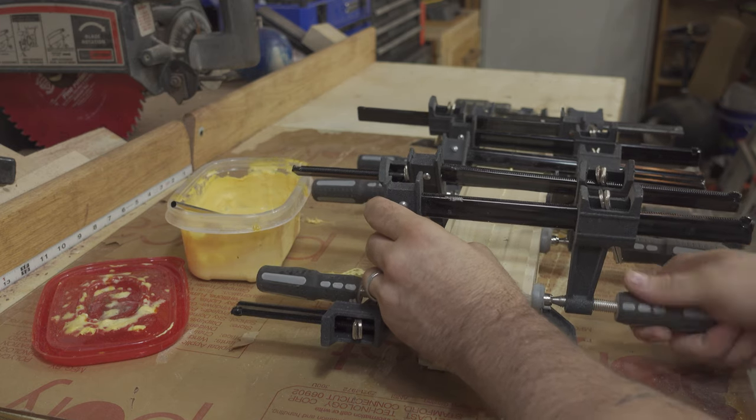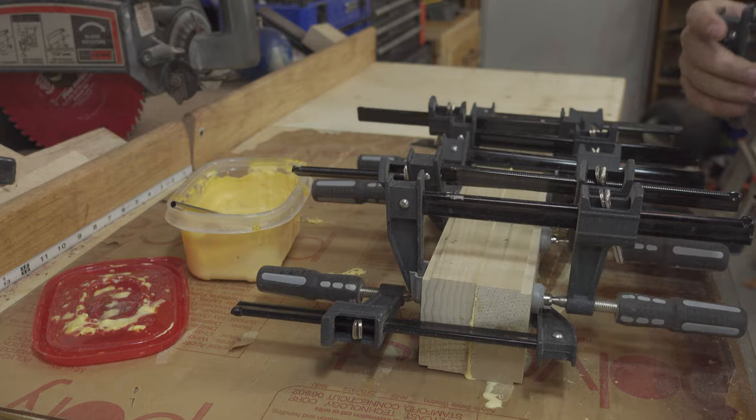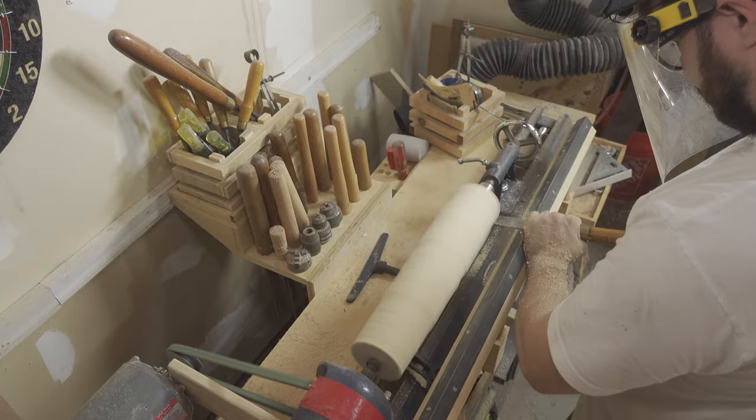This is why you can never have too many clamps, because clamps make up for deficiencies in planning. Once the blank was dry, I could load it into my lathe and turn it down into a candle pin.